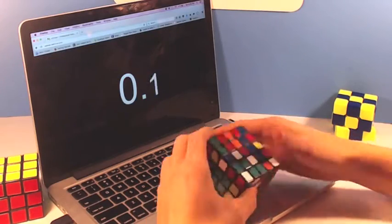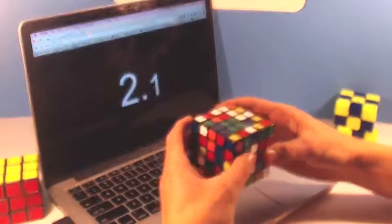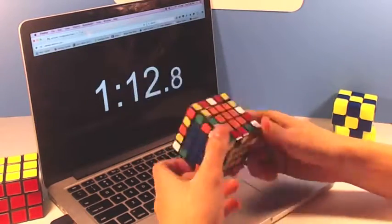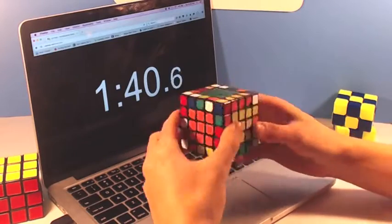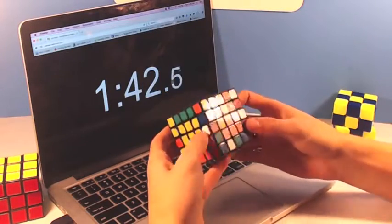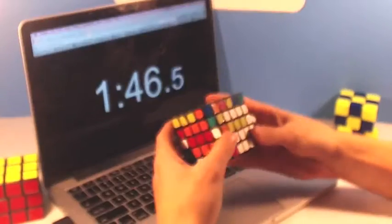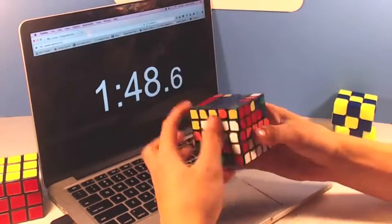Due to its not so good corner cutting, the puzzle locks up rather frequently, and I find that in order to have any fun solving it, I have to slow down and just casually solve it. If I try to go as fast as I can, then the puzzle will not be able to keep up with my turning speed, and will lock up so much that it's basically faster to just slow down and enjoy the solving process.